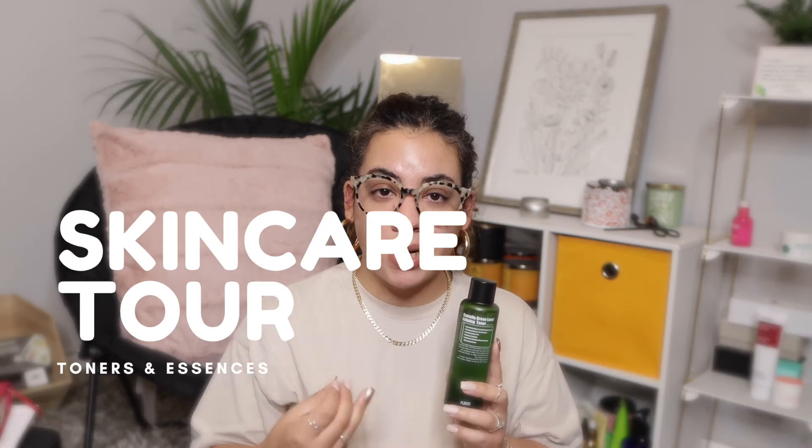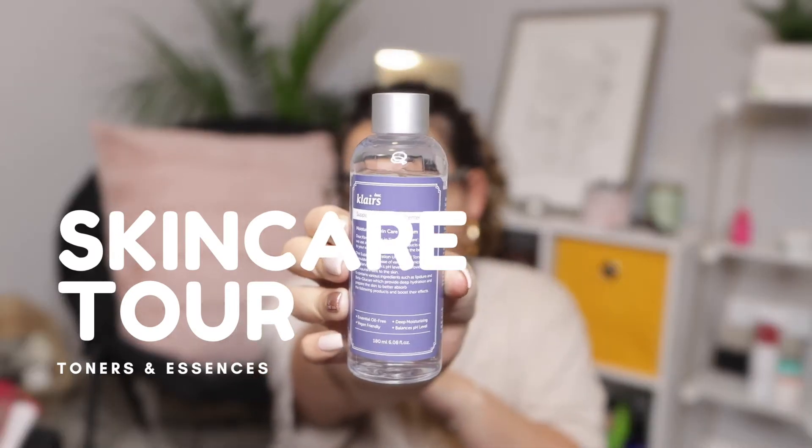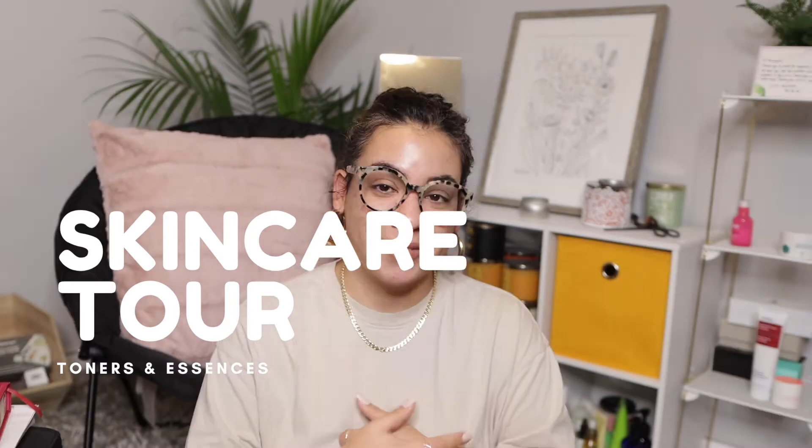Hi everyone, welcome to my channel. My name is Amaryllis and today is the second installment of my skincare tour. On today's installment I'm going to be going through all of my toners and essences.